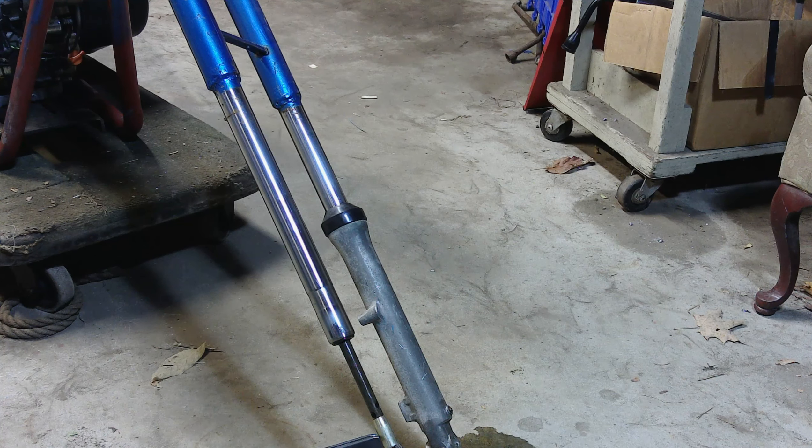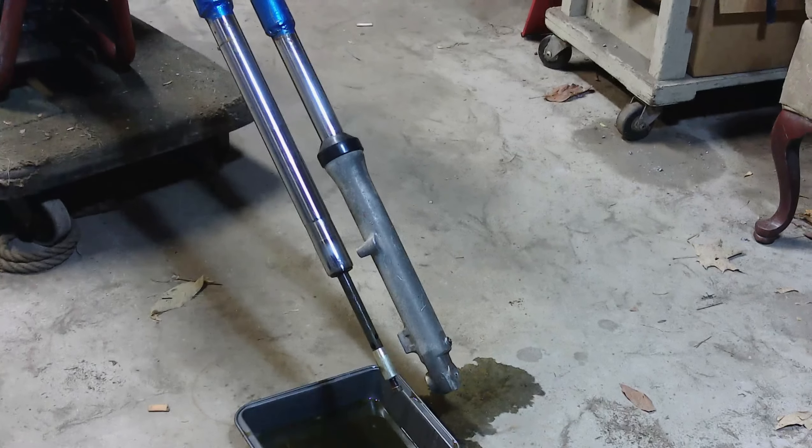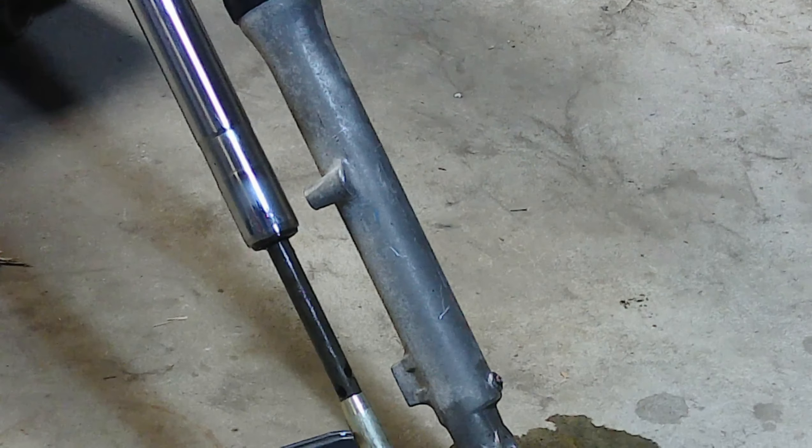Alright, this suspension is way too long for this bike, but if we zoom down here to this part where that shaft and the pipe come together, it's exactly 36 inches, which is what this thing is supposed to be.